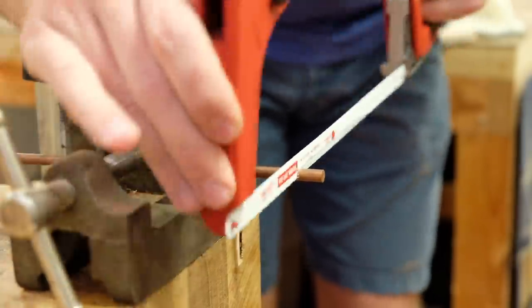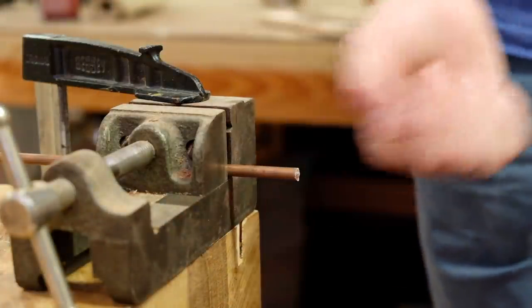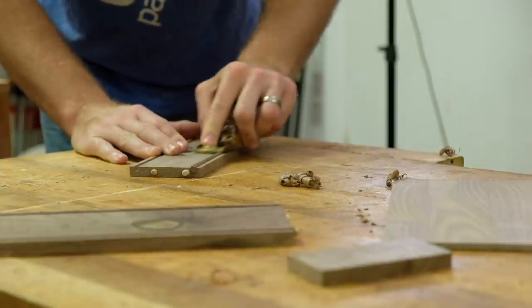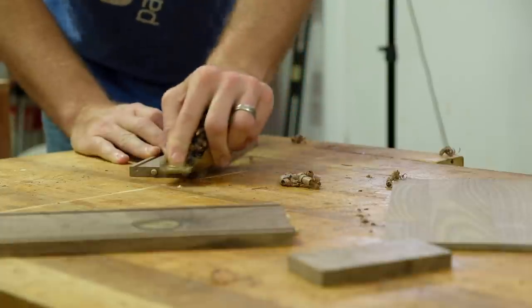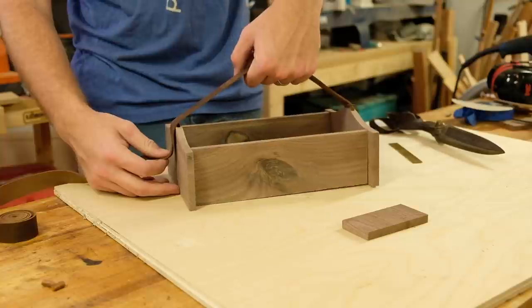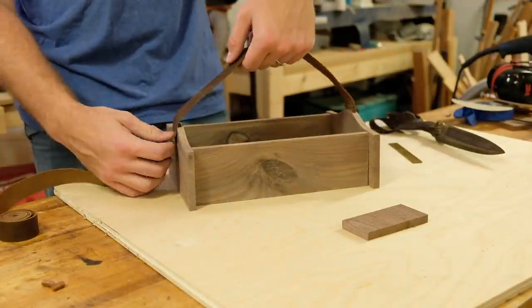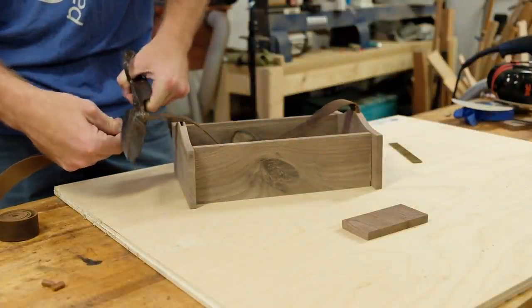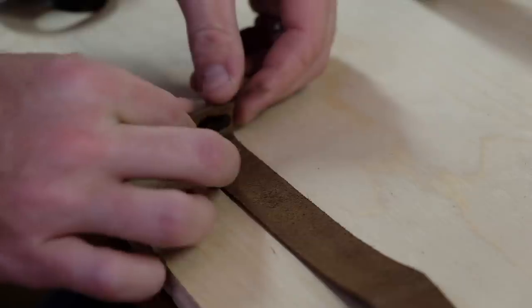Not many have the patience to cut by hand this way, but the results speak for themselves. I planed the filler strips flush using my little block plane and then sized out the leather strap. I wanted it to be more of a handle than a shoulder strap, so a few scientific tests got me to the right length. I then doubled up the ends and secured them with hide glue.